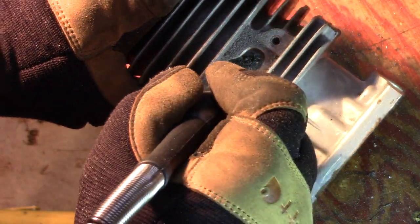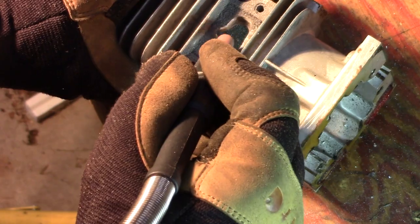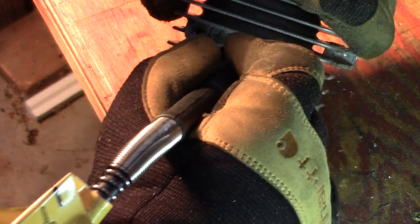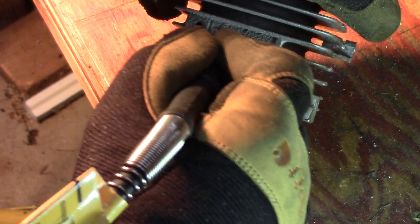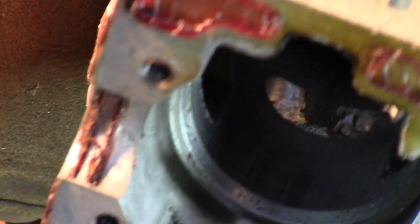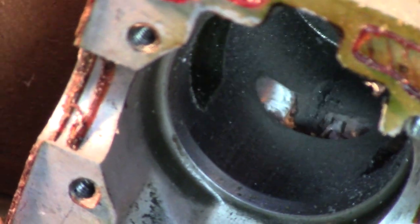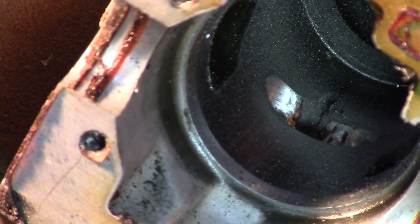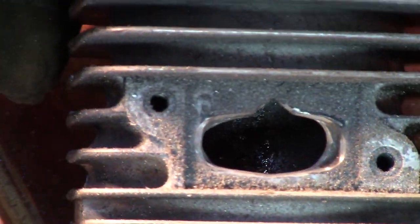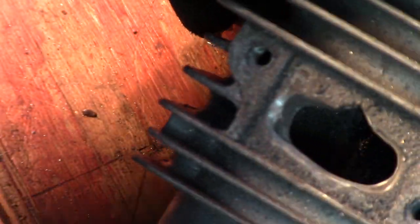Okay guys, I switched over to a little sandpaper disc to try and smooth everything out on the inside as well. Here's what I ended up with. You can see I tried to smooth it out as much as possible. There we go — that's the inside. I'll blow that off for you and show you the front side. So a lot more open than it used to be, and I'll just continue cleaning it up until I get it where I want it.